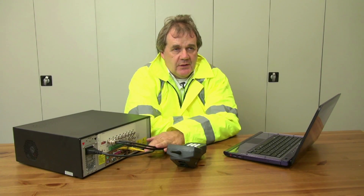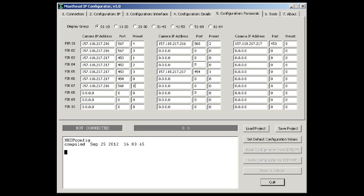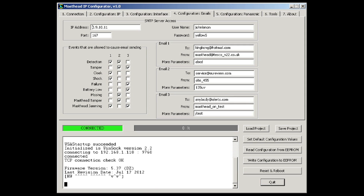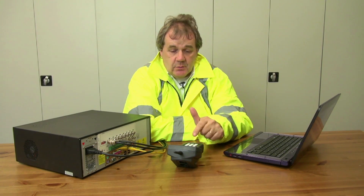The masthead is plugged into the company network, as is the transmission equipment. I've configured the masthead using PC software. Everything's up and running — all I need to do now is the final commissioning, where I'll watch what's going on on the system and also watch for messages coming from the PIRs on this walk test instrument.